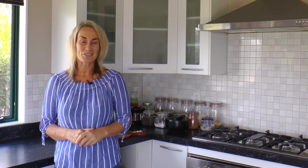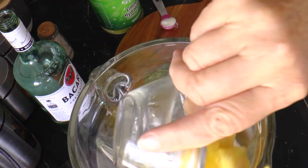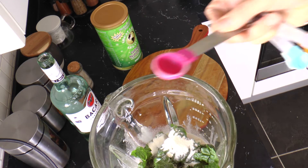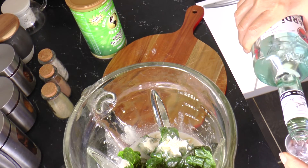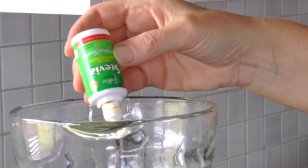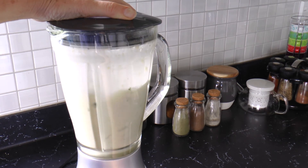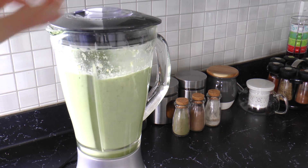And then it really is as simple as just throwing all those ingredients into the blender. For those that have a little bit of a sweet tooth, you can put a couple of drops of stevia in, but I find it's fine without it. Give it a good blend up — make sure that the silverbeet is all blended up and it's got that real creamy lime look.